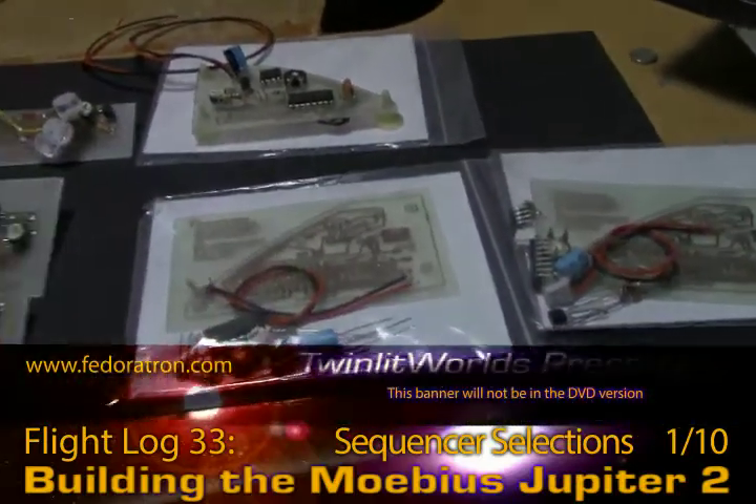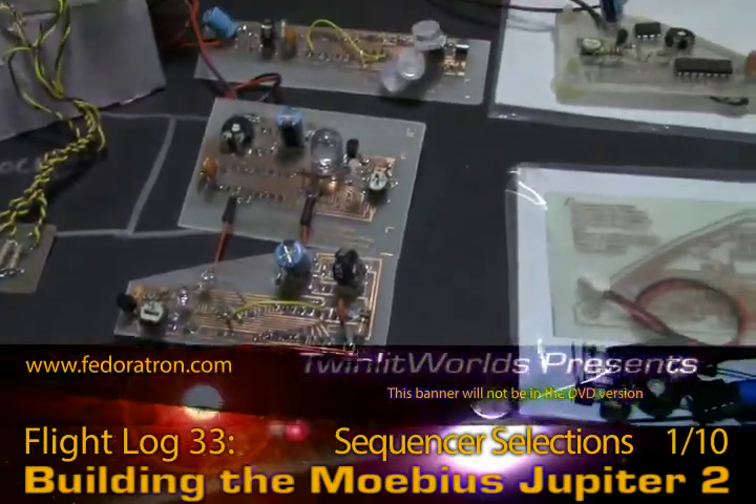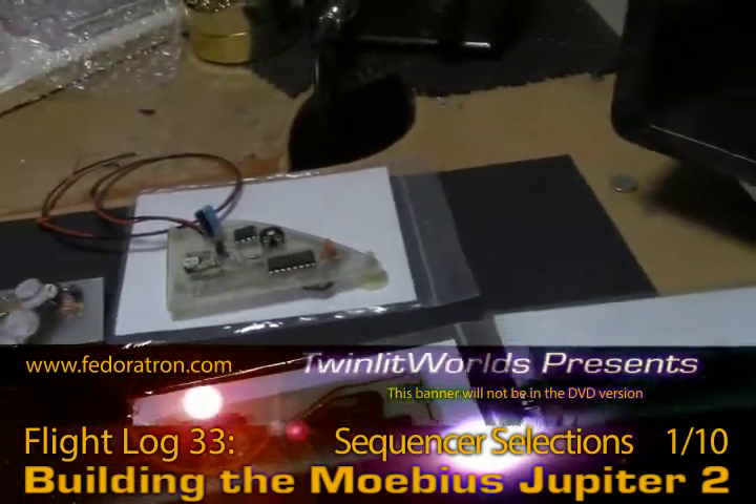Let's check out a couple of these boards working. Let's check those out real quick with some power, and then we'll get the soldering iron going — and voila!